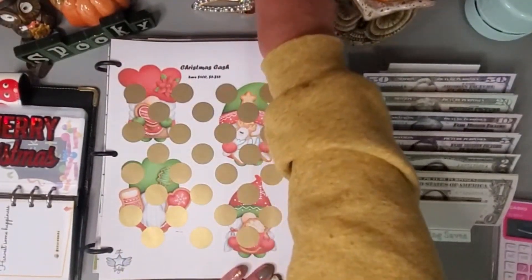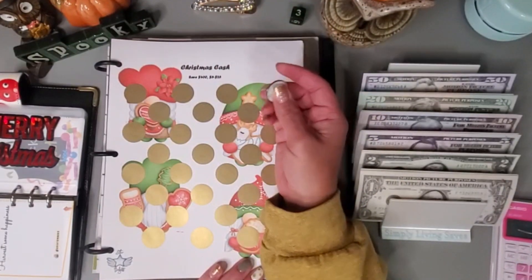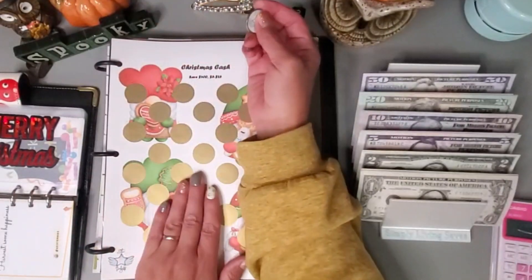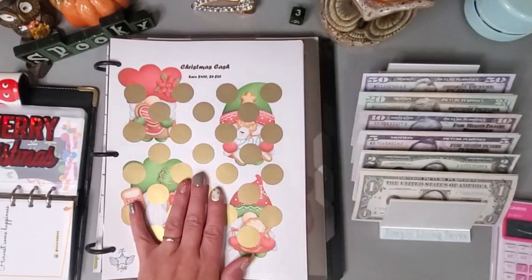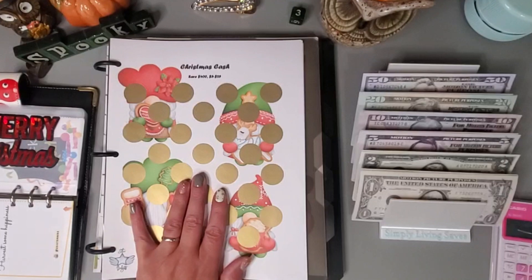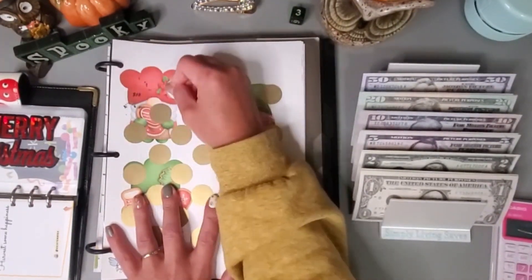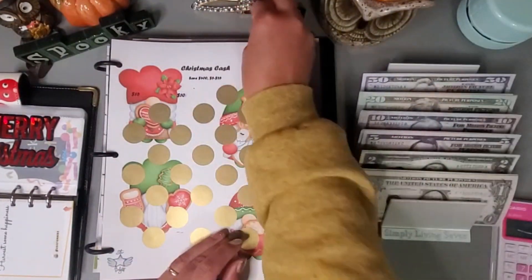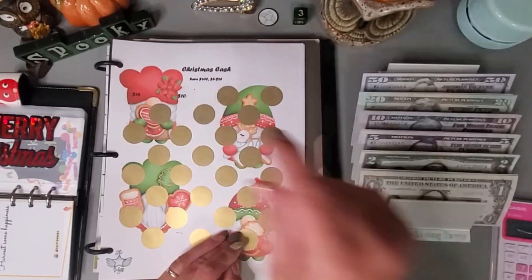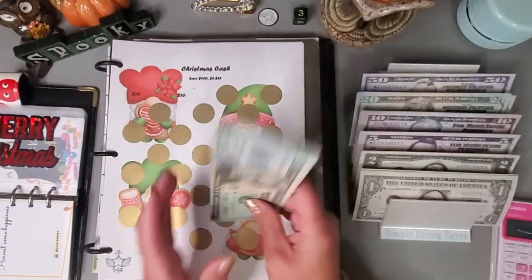Let's work on the scratch-off by Star Budgets. I'll just start scratching because these can be anywhere from $5 to $25, and I'll decide when I want to stop. I'll stop there — I have a $15 and a $10, which is $25 to start this one off.